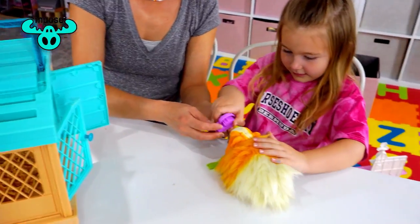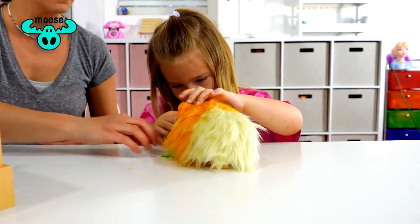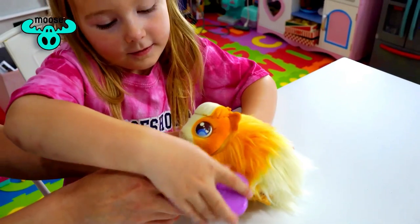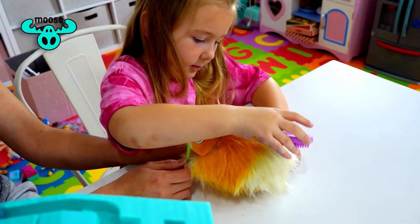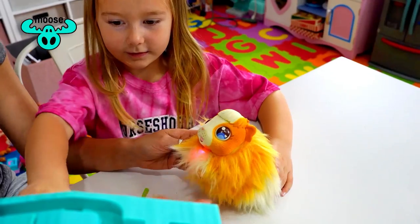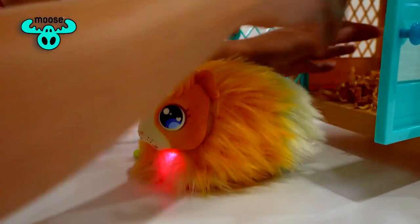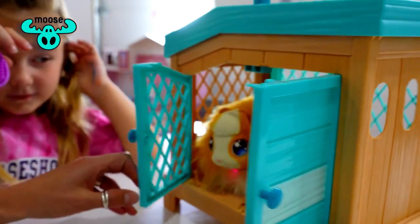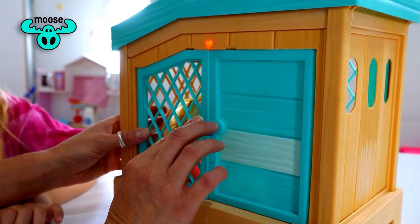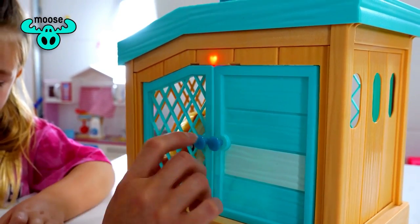You can brush her and she likes that! When she lights up that means she's ready to have a baby, so you put her inside nice and comfy, close the doors and make sure they close all the way. When the heart lights up that means the baby is going to be born. It takes about 10 minutes, and when the heart stops blinking that means there's a baby in there.